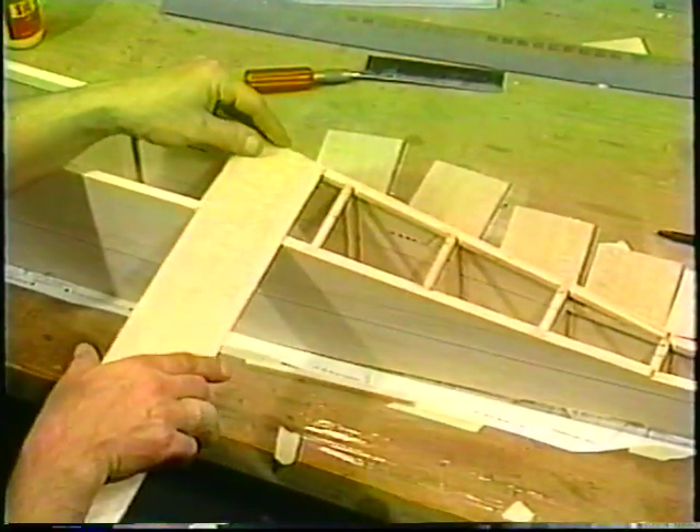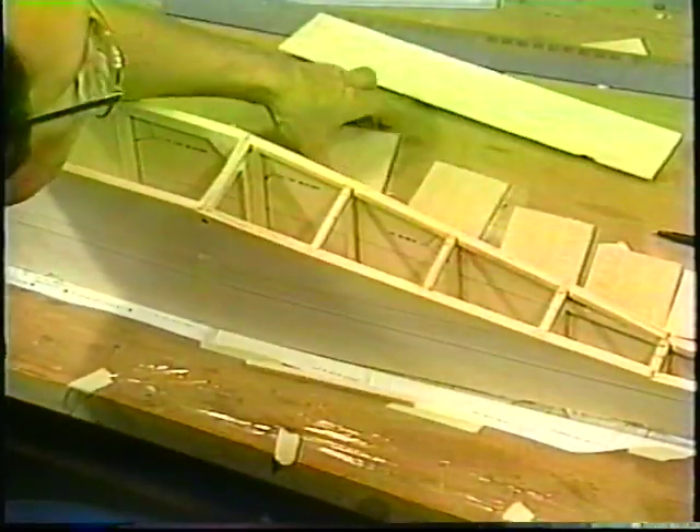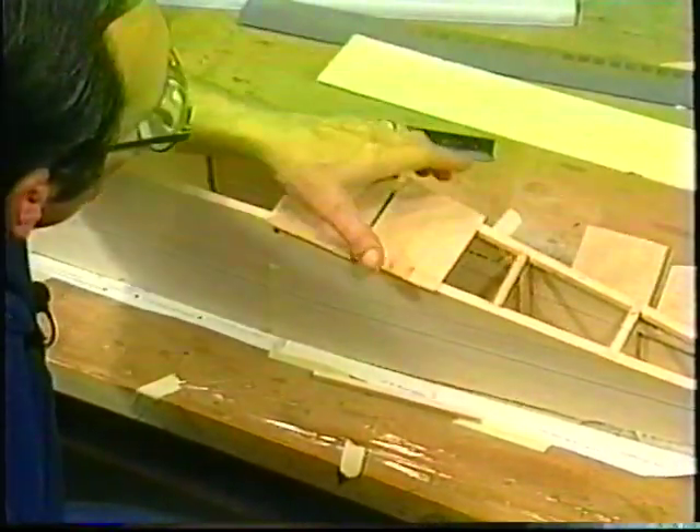Basically all you do is straighten out your edges. Make sure you've got nice clean edges on both sides of your long piece of sheeting. Then you cut pieces that are rough cut — just take your saw and saw off pieces until you get filled up all the way to the back end.